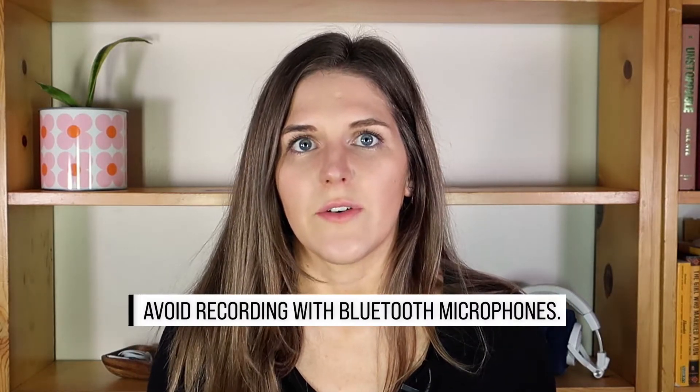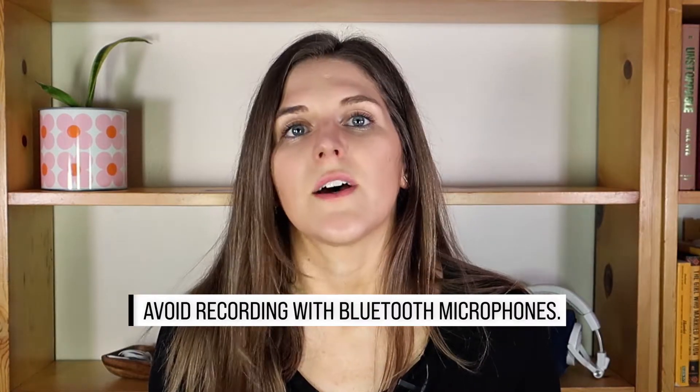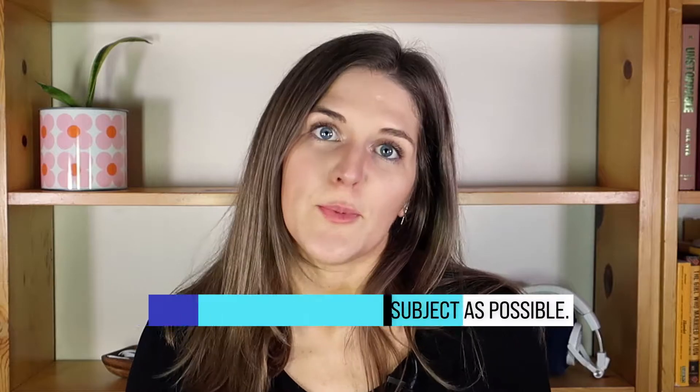I would not use AirPods as your microphone, because if you've ever talked to someone on the phone while they're using AirPods, you know it's the worst. That's because it's a Bluetooth connection, so your audio file gets compressed over the Bluetooth bandwidth and the quality won't be as good as a wired microphone. Just remember: keep the mic as close to your subject as possible, and you'll be groovy.